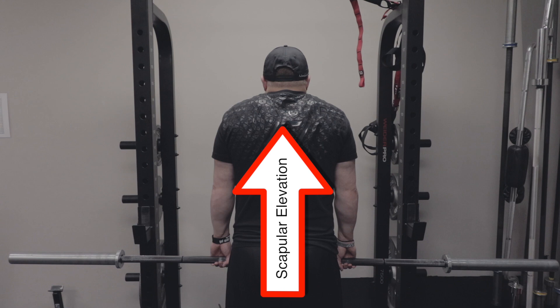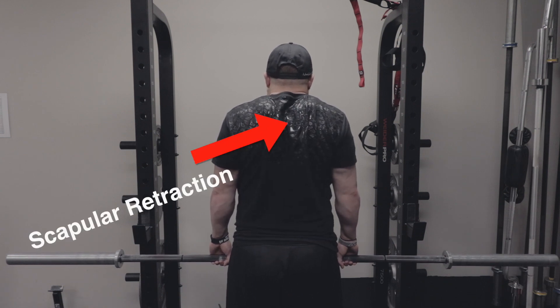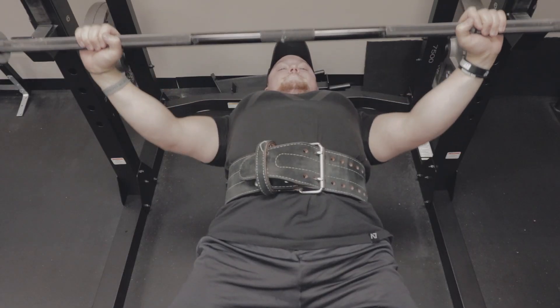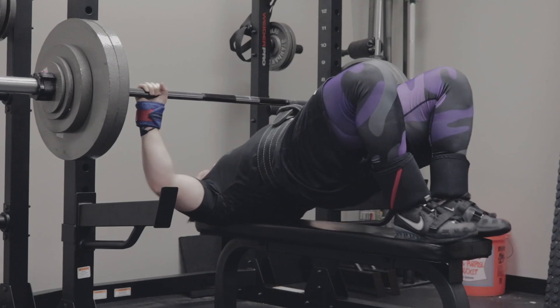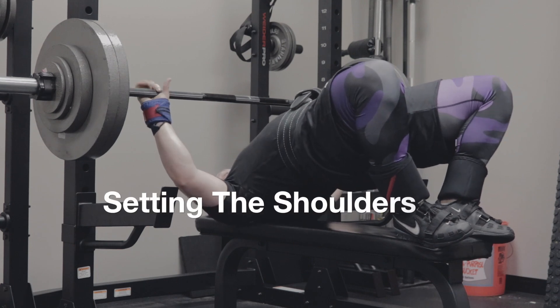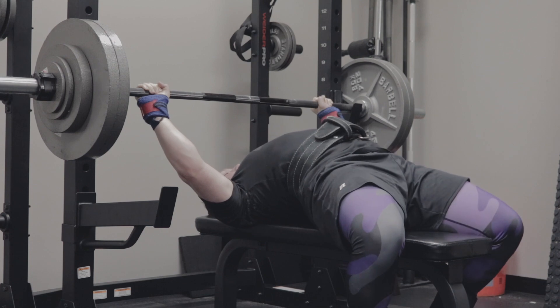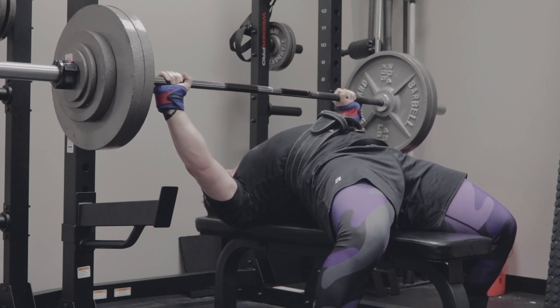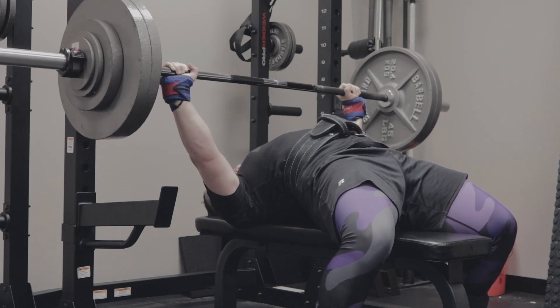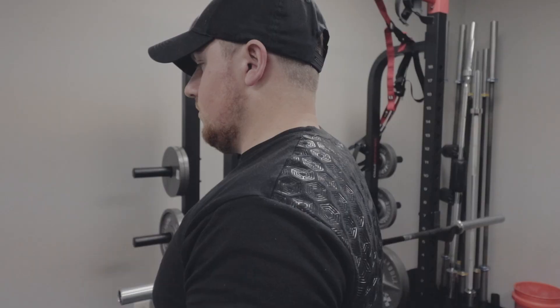From that shrugged position they go into scapular retraction — squeezing the shoulder blades together. You've probably heard that tip: squeeze your shoulder blades together to have a good base to bench off of. But if you shrug up and then squeeze, you lose tightness. When your lats fire during the bench press — as they should — it pulls you out of that shrugged position and you can't maintain tightness.